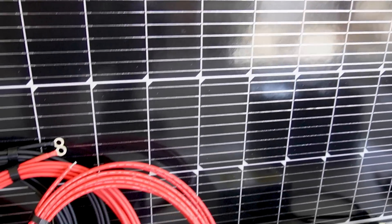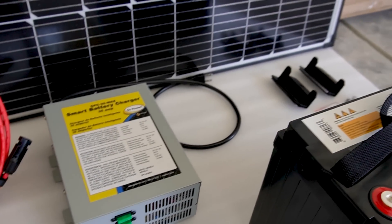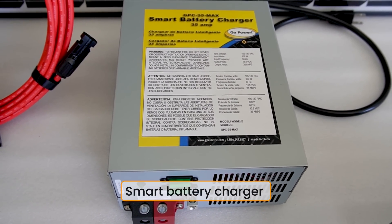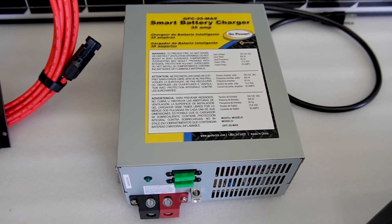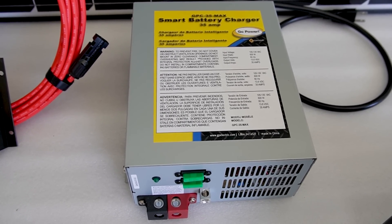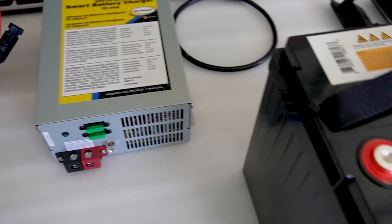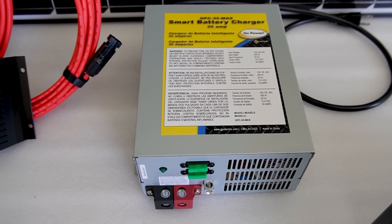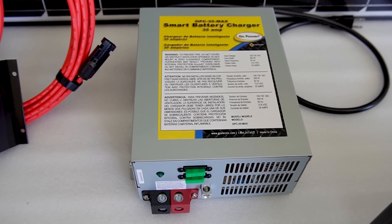Solar panel gets the sun, power goes into the charge controller, and it charges the battery. The next component is a smart battery charger — we're getting power from the sun, but now we're also getting power from shore power. If you're at a campsite where you can plug in, this unit takes the 120 volts from shore power, converts it to 12 volts, and sends those 12 volts to charge your battery. This also has three stages of charging — it will detect how much power to give the battery, charge it aggressively, then moderately, and then float it.